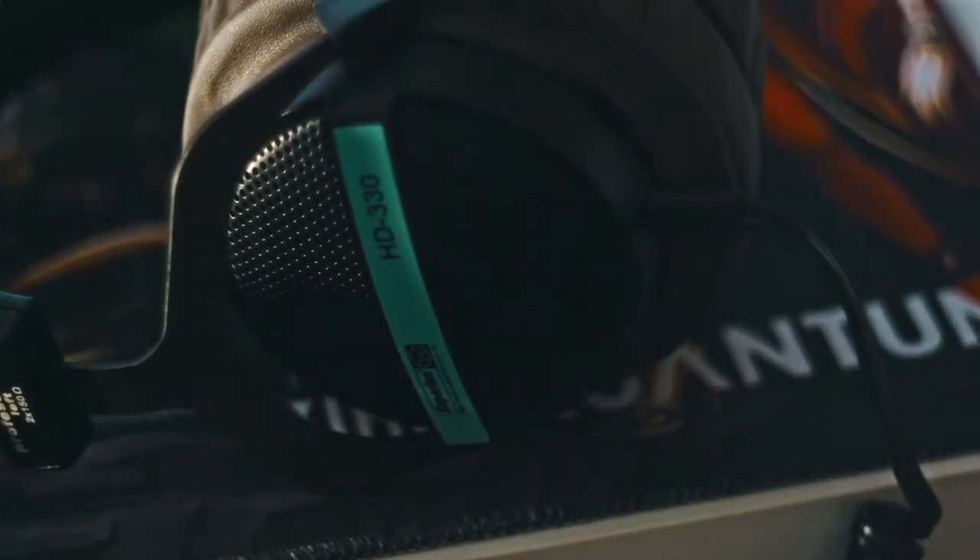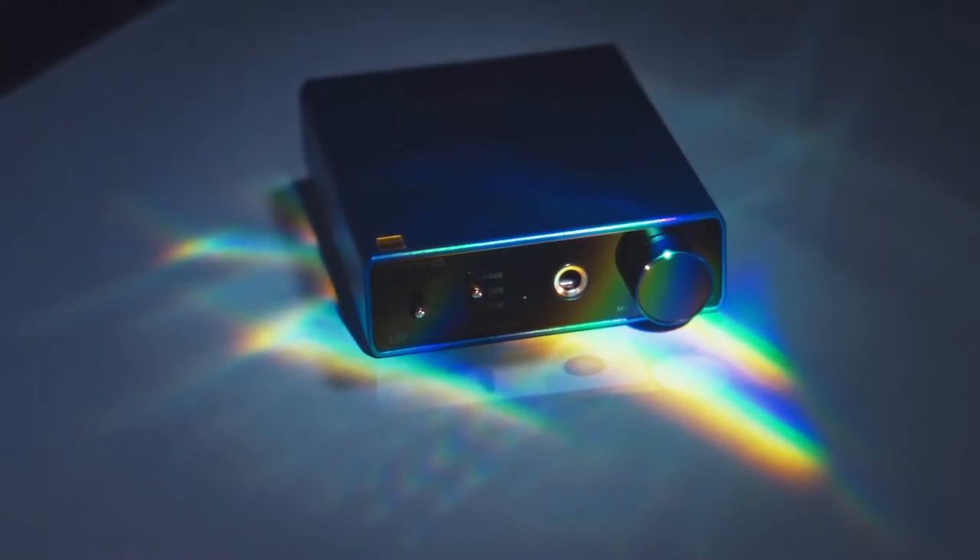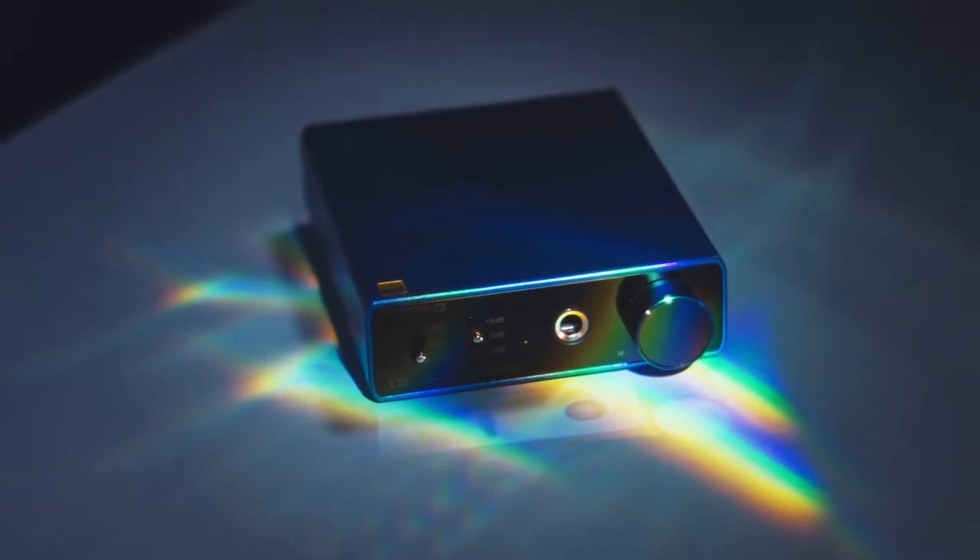You just got yourself some high impedance headphones and discovered that your current sound card is not powerful enough to drive them properly. Maybe things are too quiet, maybe you can't watch movies, maybe your new headphones just sound underwhelming. The internet tells you that if you get a nice DAC and amp combo, you're going to fix all of your issues and everything's going to sound amazing. The problem is that most of your budget went on the headphones and you don't have much more left to spend on such a device.